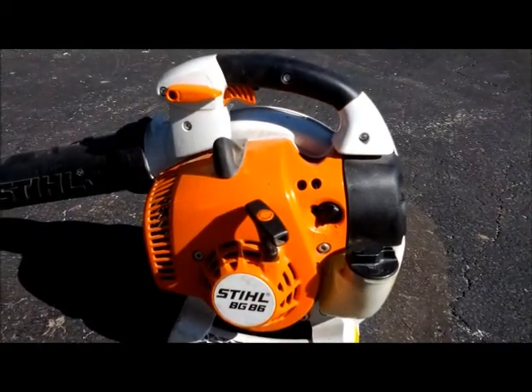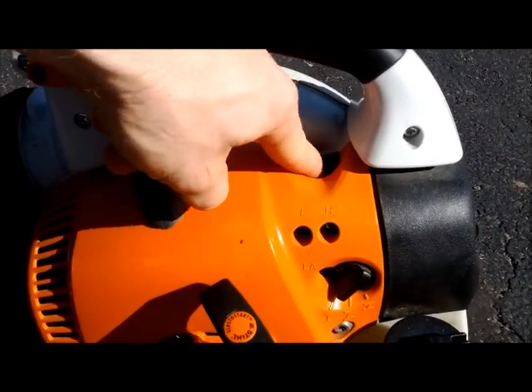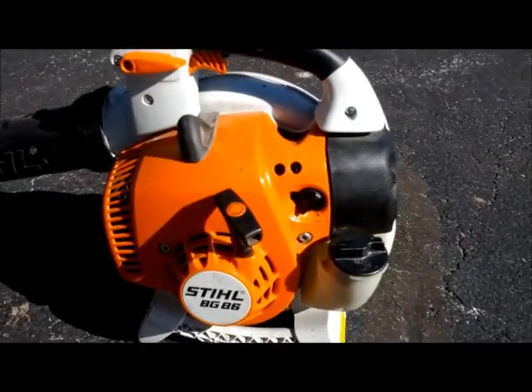To start the blower, you have to prime it three or four times. Once you can see that there's gas inside that plastic bubble, you're good.